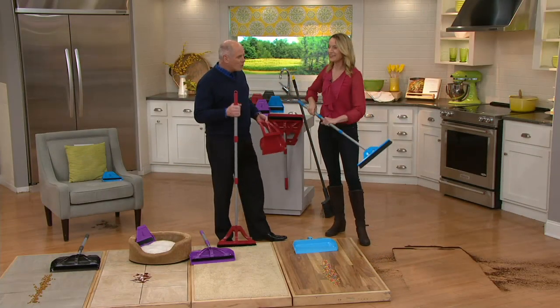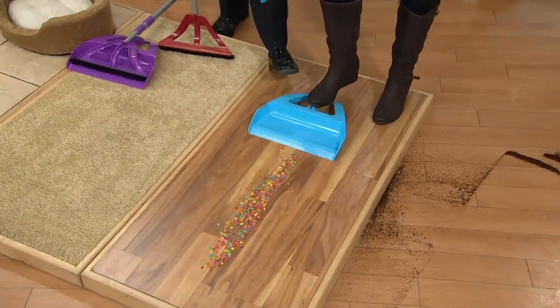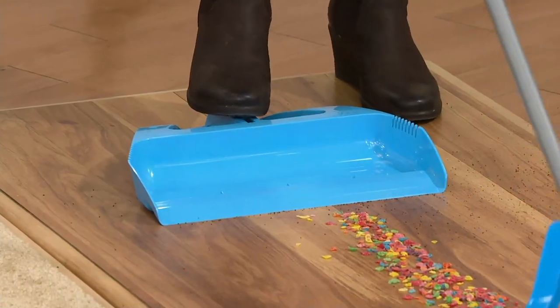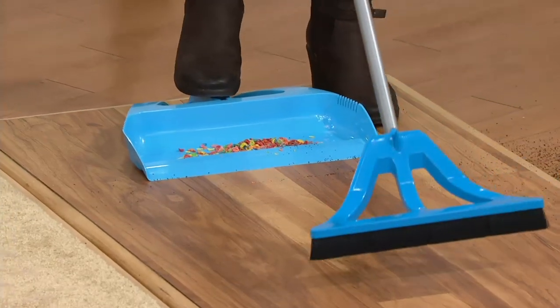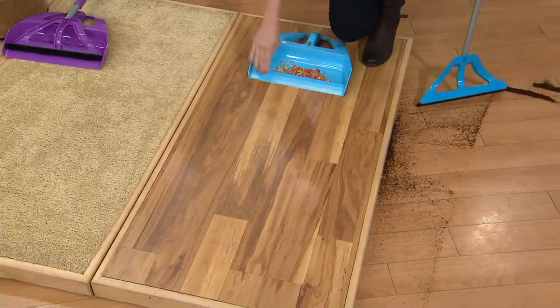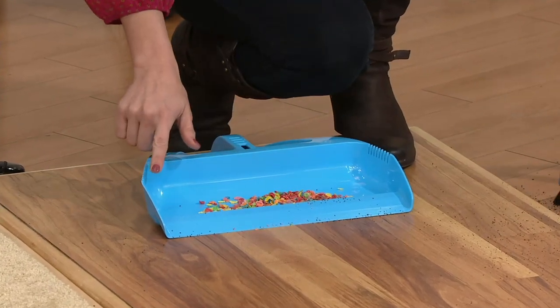That's only half the problem — the whole idea is to get the dirt out of your home. Most dustpans will not work effectively, but with this one, by stepping on it, it creates a seal and the proper angle to the floor so you don't get that line of dirt. No more bending — you can slide this with your foot. It was designed so you can use it standing up. There's even an edge inside helping to keep all that dirt and debris in, acting as a dirt trap.